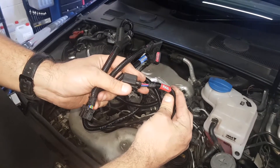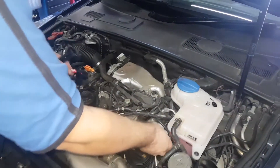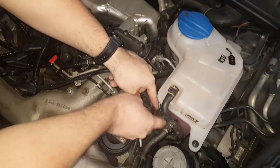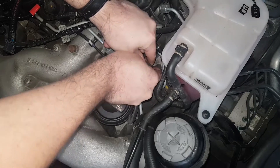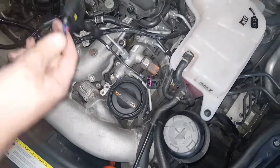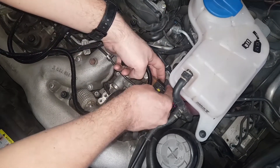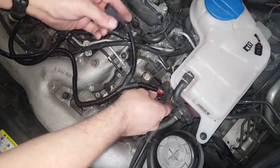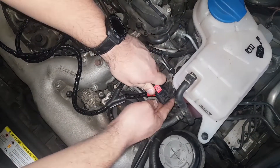We will install the rail sensor connectors first. Unclip the factory rail connector by pivoting back its releasing tab. Whilst doing this it is helpful to push the body of the connector further onto the rail sensor in order to take load off the clip mechanism. Connect our rail harness plug to the rail sensor. Then connect the factory rail connector to the corresponding plug on the supplied wiring loom.